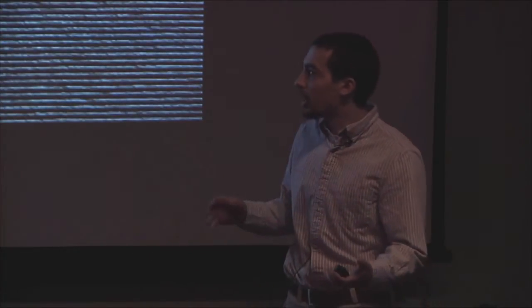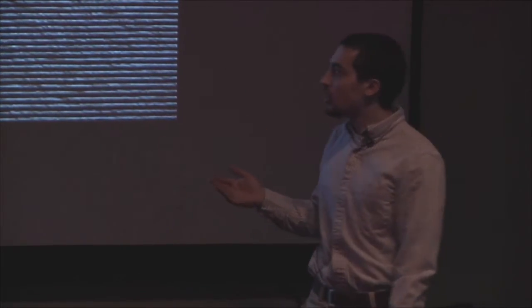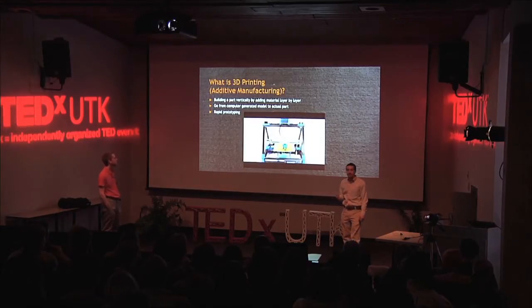You create each layer, one layer at a time, and you start printing. You build up until you have your final part. Because of this, you're able to make things that you couldn't make with traditional subtractive manufacturing. And in 3D printing, complexity is considered to be free.